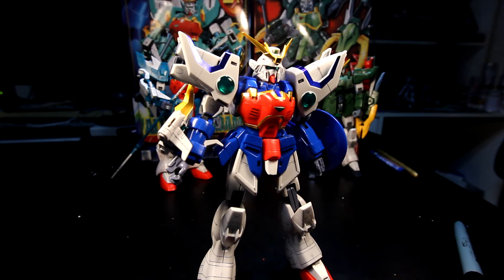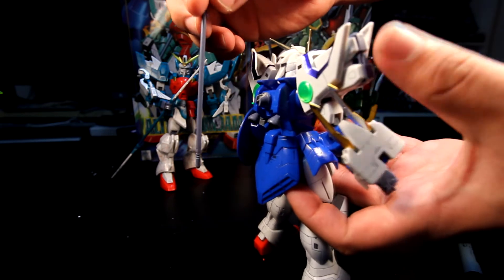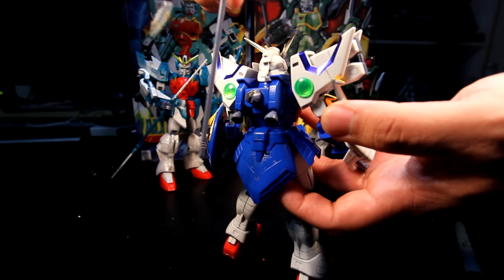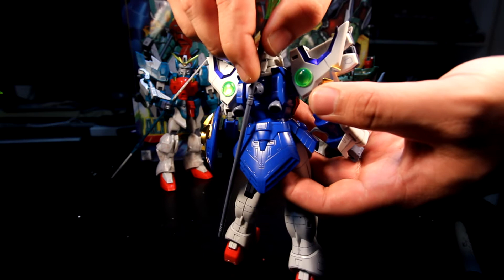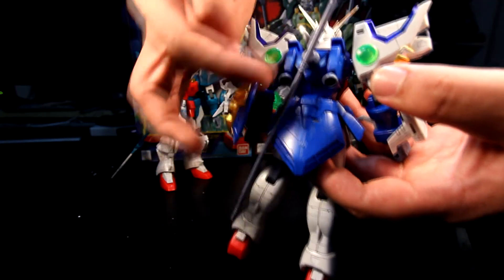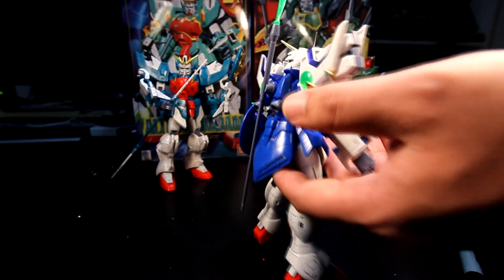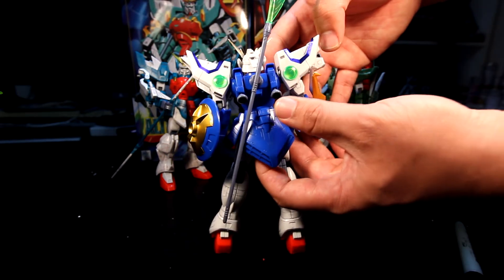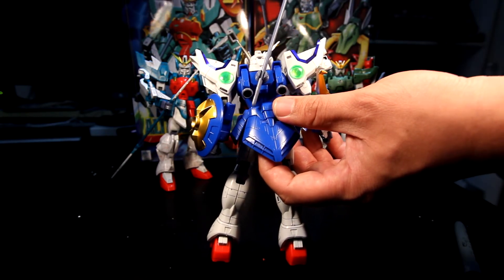The next part I want to talk about is the beam glaive. I actually used putty here because it doesn't fit well and will fall off. You can fit it properly by pushing this part in, but the rest of the part is a little too skinny to attach properly. Putting this in place is limited to a certain range — anything above that point it's already too skinny.